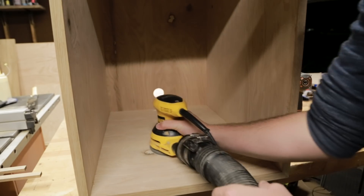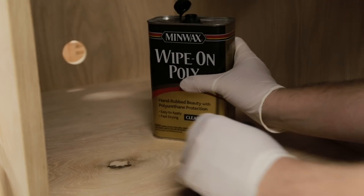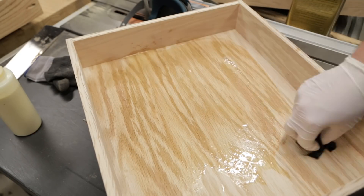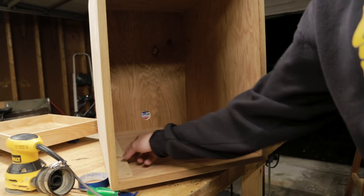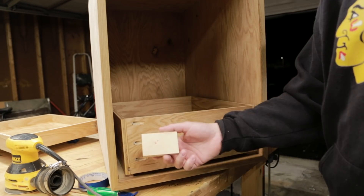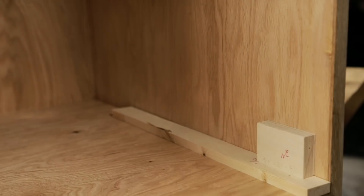Before I installed the drawer slides, I gave the inside a final sanding and a finish of wipe-on poly because it would be much easier than trying to work around the slides afterwards. While I was at it, I also finished the drawers. For easier installation, I used spacers for each drawer. Raising the drawer half an inch, I can use a two-inch spacer for the bottom drawer to hold up the drawer slides while I install them.